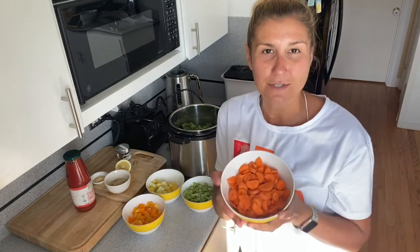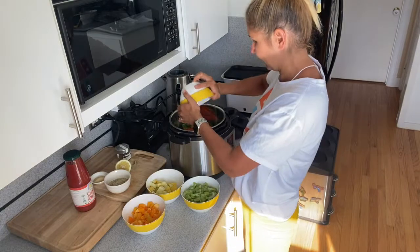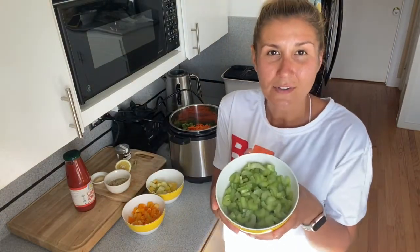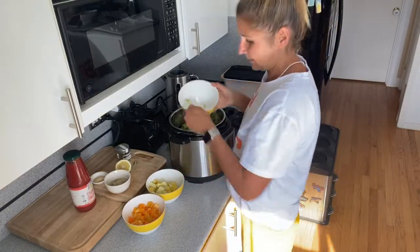Then I'm going to add two cups of carrots — that goes in. And two cups of celery — that goes in too.